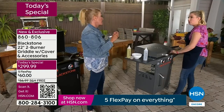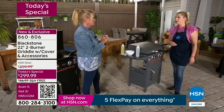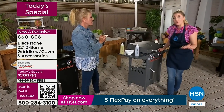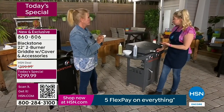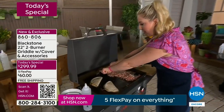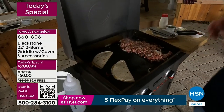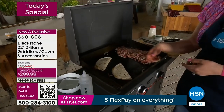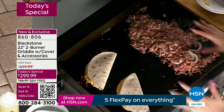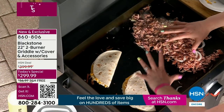When it arrives, what should you expect for putting it together? You can put it together within a half hour. Most importantly, when you get it together you're going to want to season it. When you get it home, you'll see your surface here. You add your favorite vegetable or canola oil, turn it on high, and let it burn down for about an hour — and you'll start to see the seasoning develop.